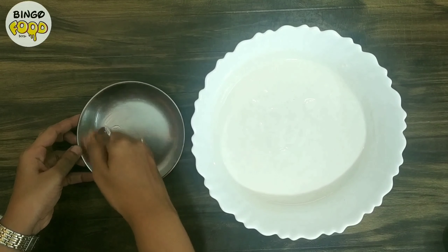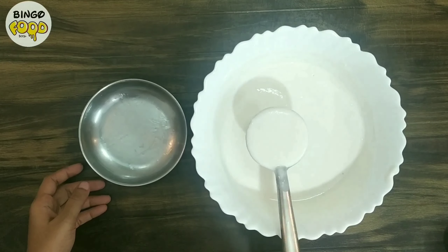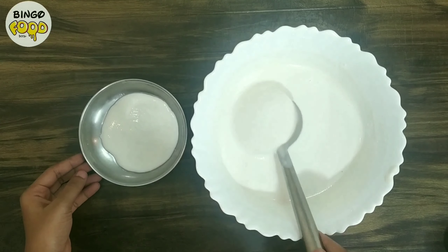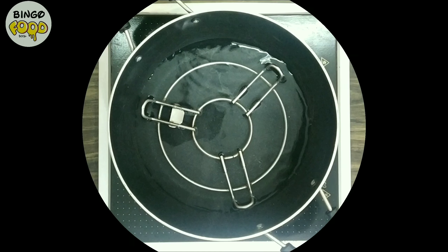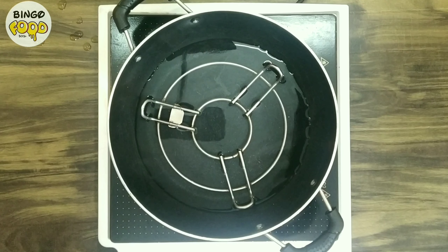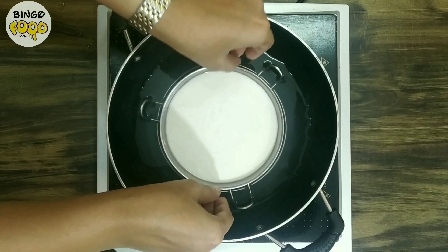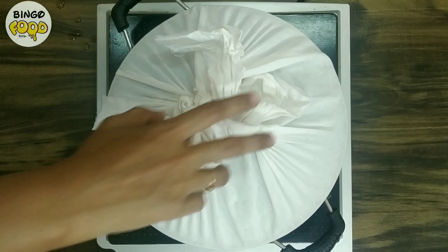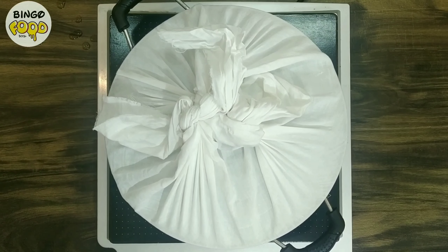Now let's start making tattar idli. For that, grease the idli plate with oil and pour in some batter. Make sure you only fill three-quarters of the plate. Now let's steam the idli — I already have water heating in a pan. Place the tattar idli plate on a hot pot stand to steam. Cover it with a lid and steam for about 8 to 10 minutes on a medium to high flame. Cover the lid with a cloth so that the vapor formed inside does not fall back on the idli.